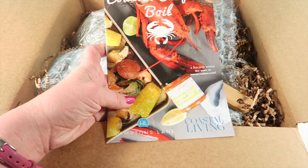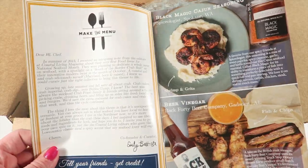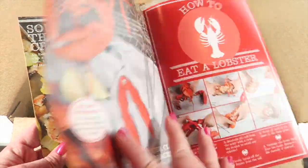The theme for this month is Coastal Seafood Boil. There's a colorful little brochure that tells you everything in the box, a little description, and there are recipes on how to use the products.